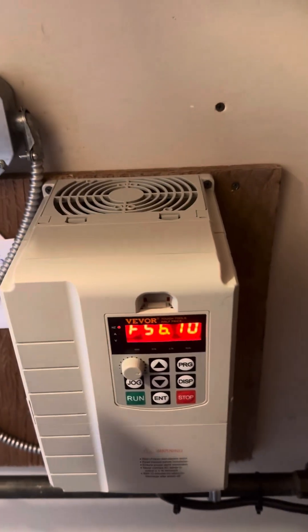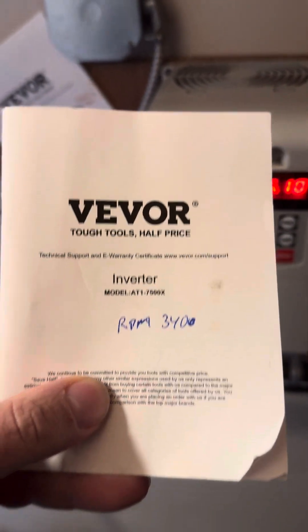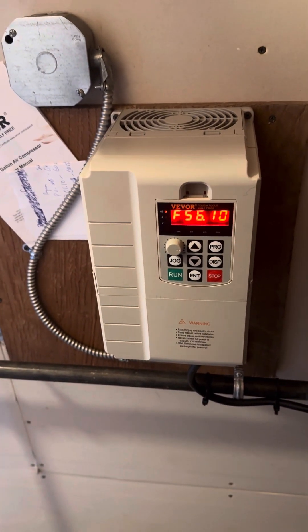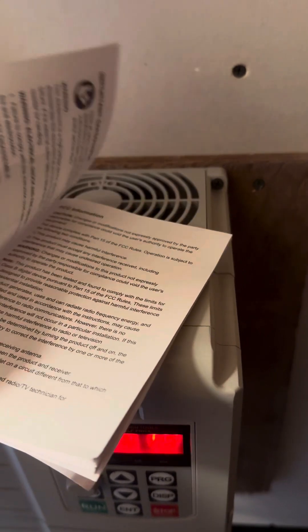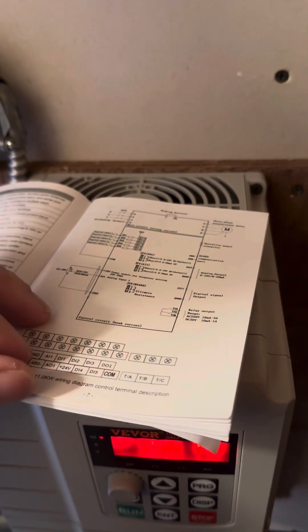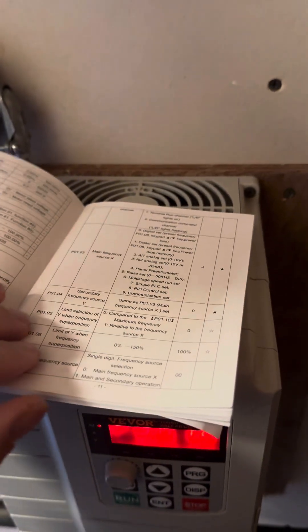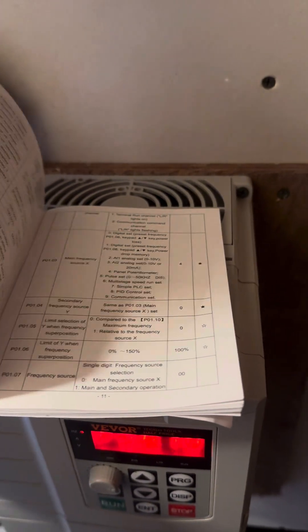There are pretty basic settings to get this up and running. This is the Vever AT1 7500X, 10 horsepower — this compressor is 6.5 horsepower, so do not undersize your VFD or it won't last. You need to oversize it slightly and then program it for the frequency. If you're not familiar with electrical, I would not recommend doing the wiring yourself — hire a certified electrician to do the wiring, and they can also do the programming if you show them this video.